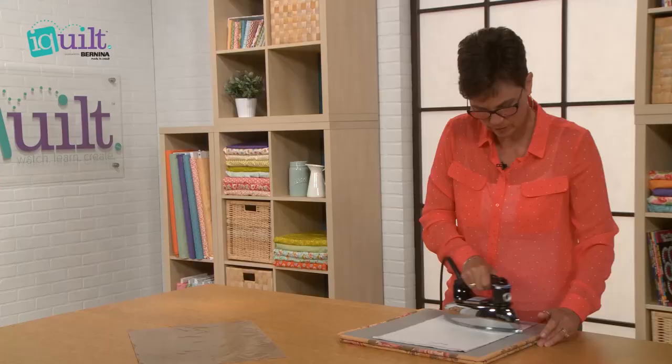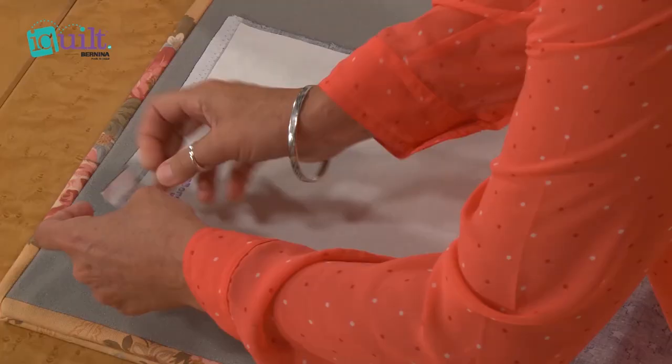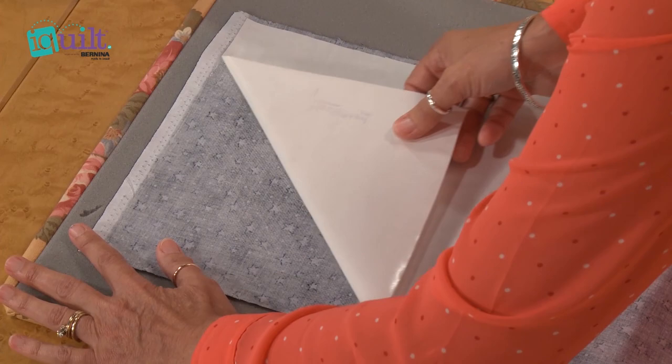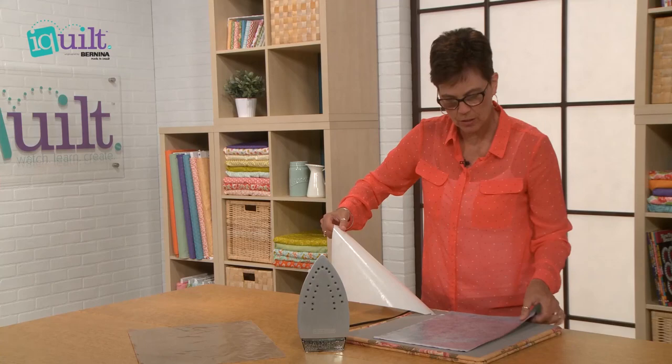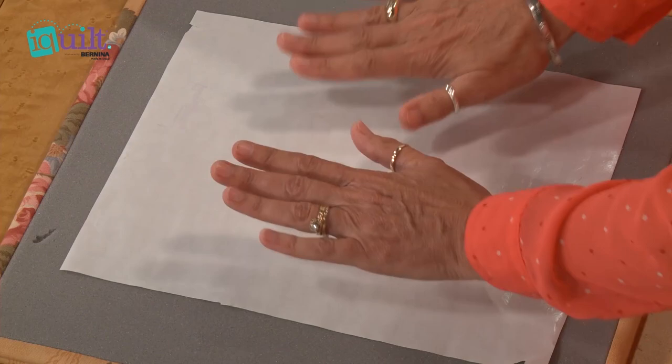Once you get it completely fused down, we're going to let it cool. Then once it's cooled, we're going to peel this release paper off of the fabric. This becomes the substitute for a Teflon sheet that you're going to be able to use to adhere your applique to.